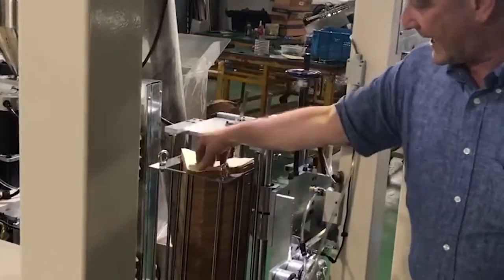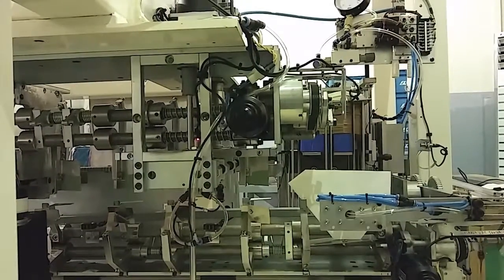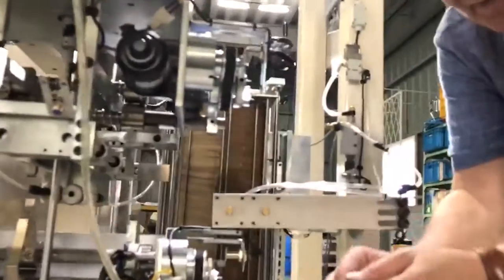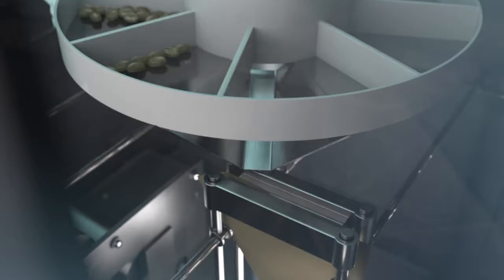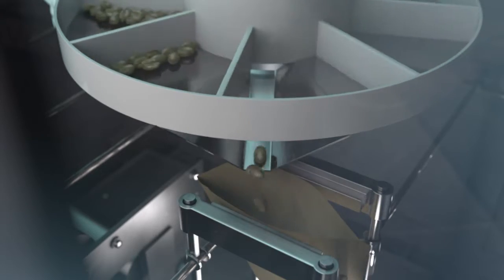We've got coffee filters, organic, and suction pads take the filters one by one. The filter then transports into fingers — these are actually opened and filled with a preset amount of coffee beans. One package is then sealed.